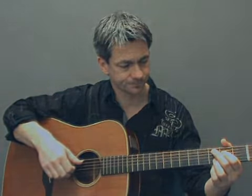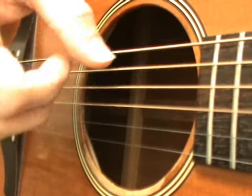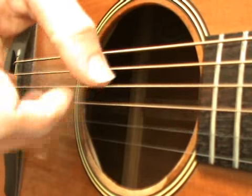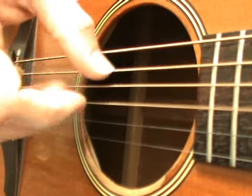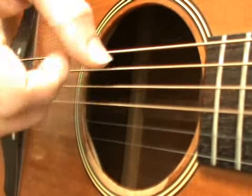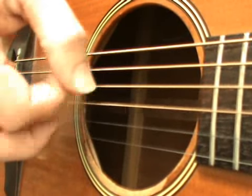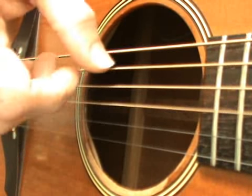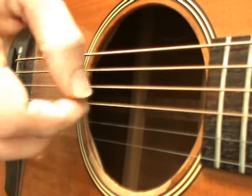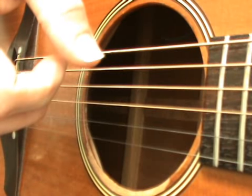Now let's take a look at a picking pattern using the C sus2 and F sus2 chords. C sus2, F sus2, C sus2, F sus2, C sus2, C sus2, D sus2, D sus2.